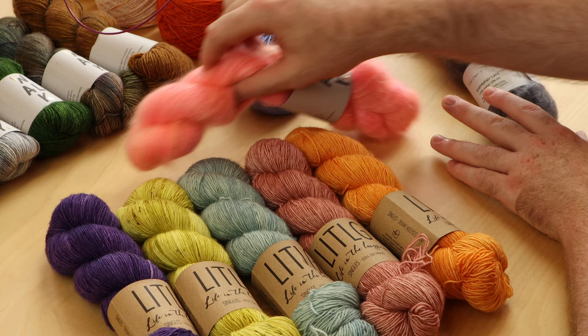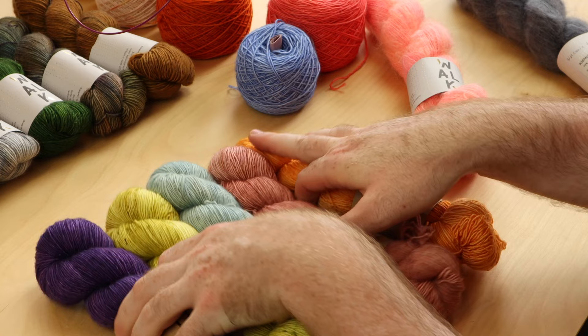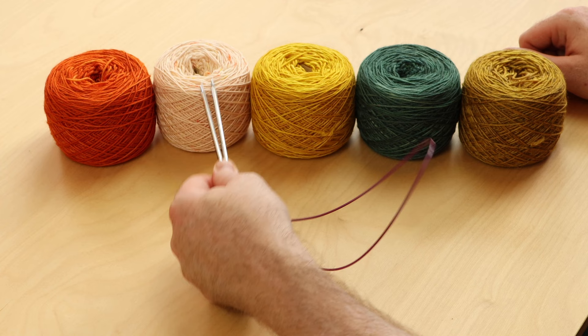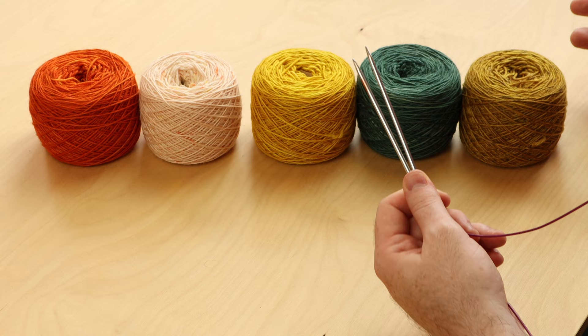These are my five colors for the cast-on tutorial and techniques. Color A is my spicy orange. Color B is the light creamy color — that's going to frame the other color pops really nicely. Colors C, D, and E don't matter so much, so just place them in a random order if you're unsure, and it's going to look great.